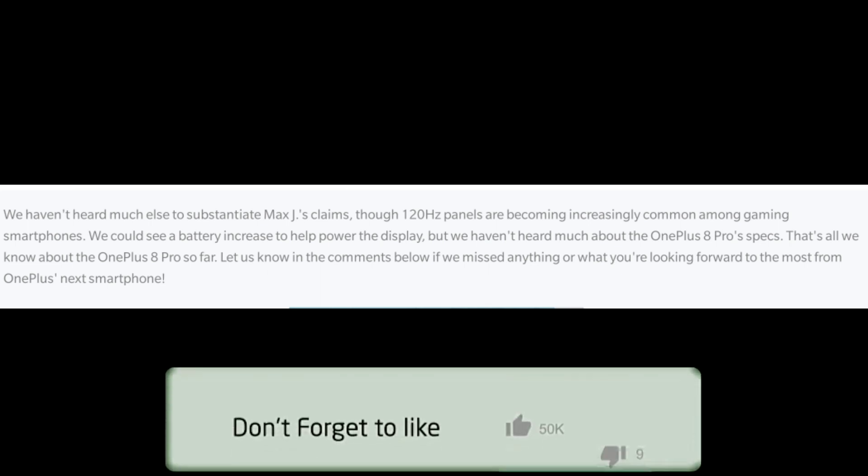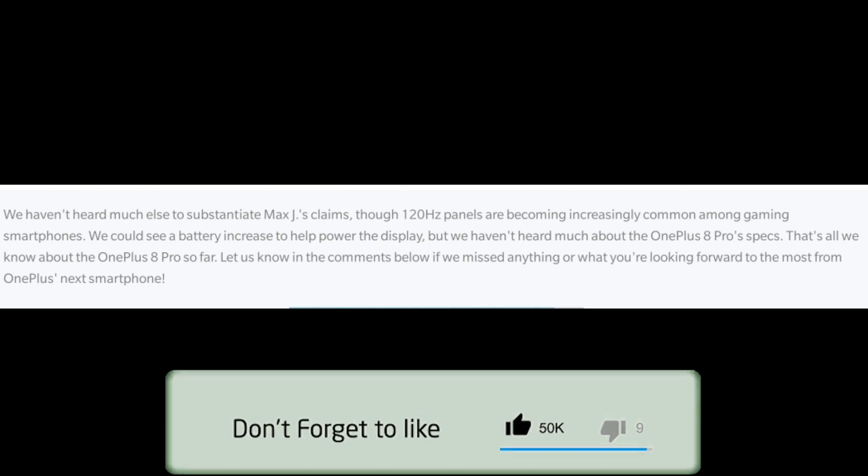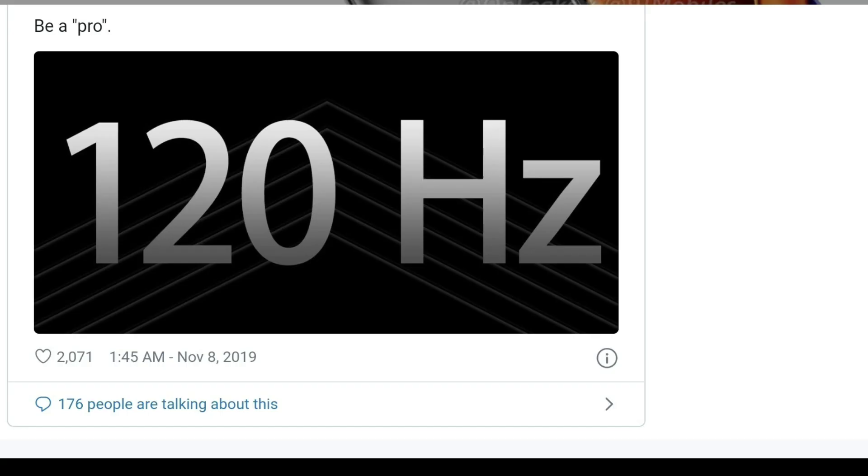So these are the OnePlus 8 Pro rumors and leaks covered so far. If you found this useful, please like, comment, share, and thank you for watching.